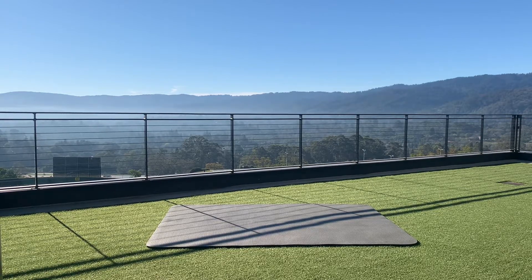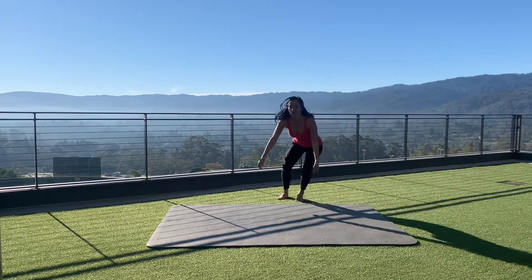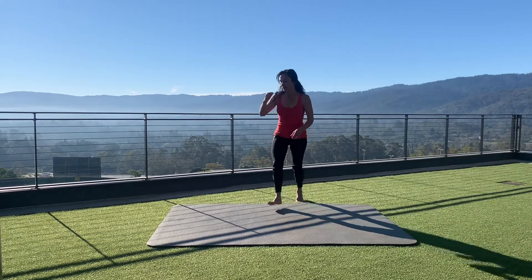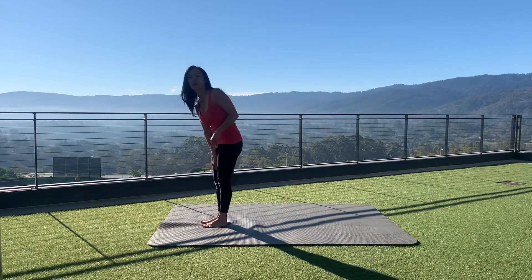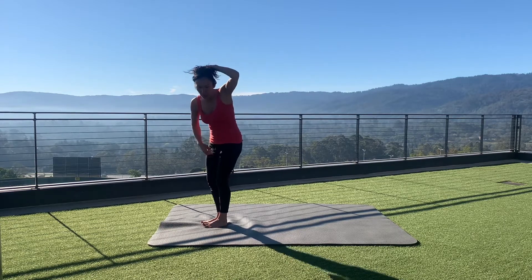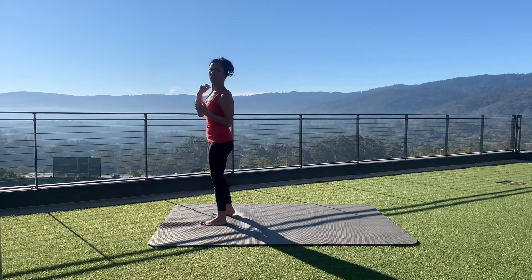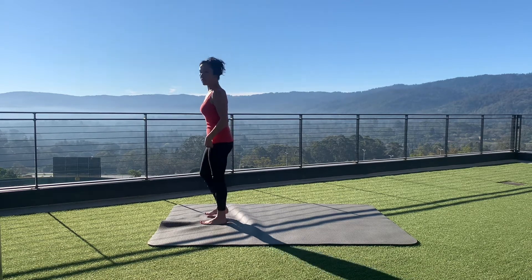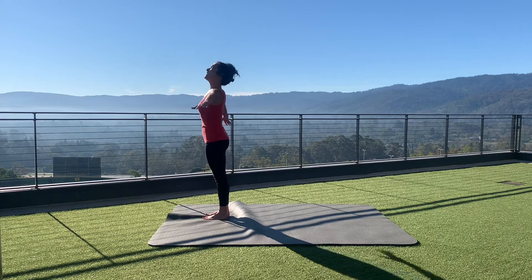Okay, wonderful humans — version two, or the regular version. We're going to start at the top of the mat, like we did in the child's pose version. I explained things more in-depth in the first video for the child's pose version, but here is the regular version. You're starting at the top of the mat, hands to heart — very much the same, but we're going into downward dog rather than child's pose.